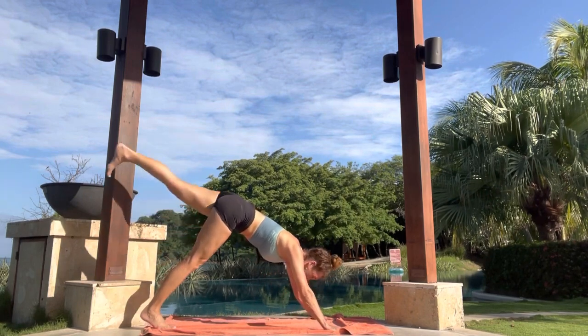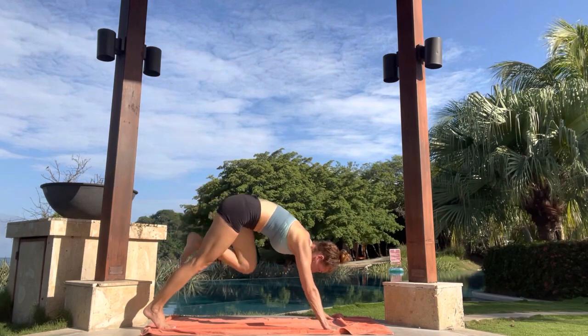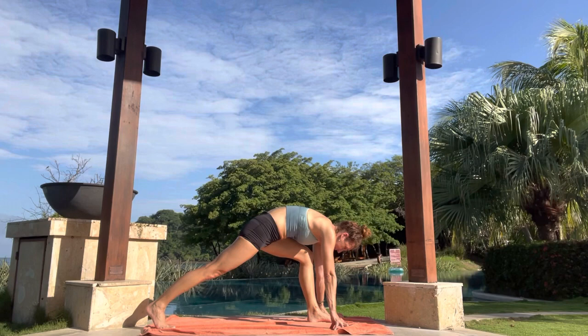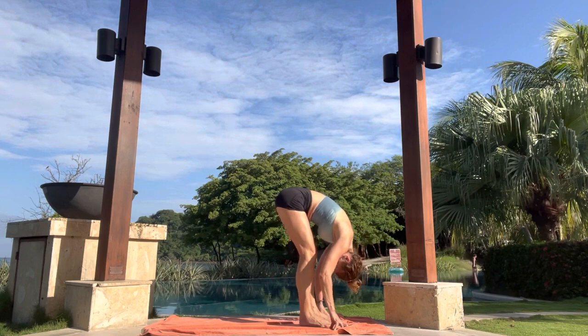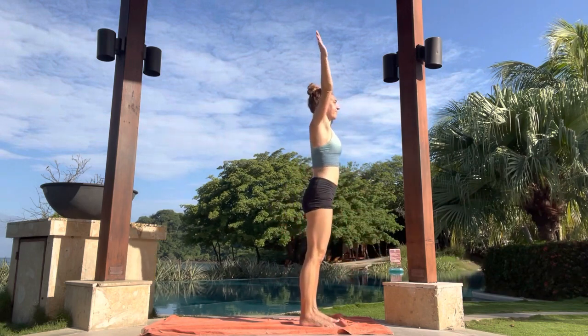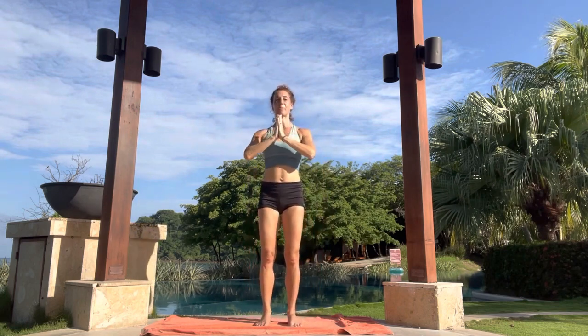Inhale, left leg sweep back behind. Exhale, all the way through to a lunge. Inhale here. Exhale, back foot steps forward. Inhale, rise up. Exhale, hands to heart center. Pause for a moment, really tuning in. You can close the eyes. Feel the sensation of the earth below your feet. The breath entering and leaving the nose.